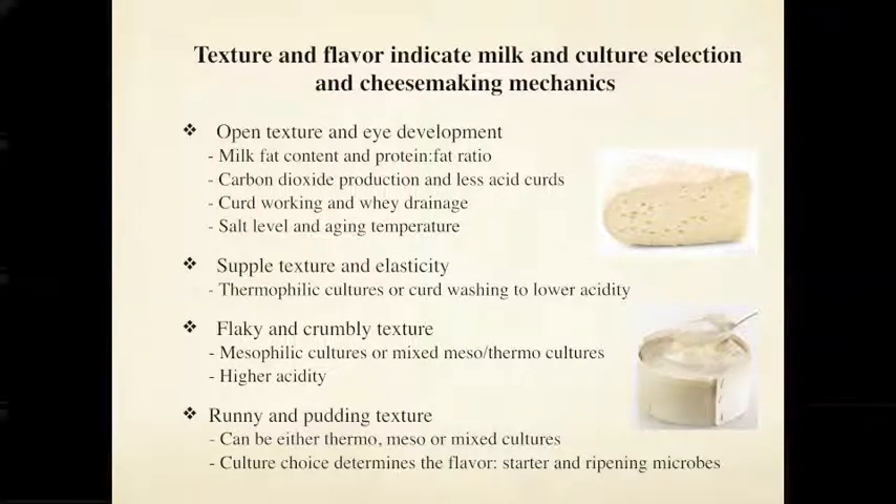At the other end of the scale we have runny or pudding-texture cheeses — very high in moisture. You need some sort of packaging to keep the cheese in form because as it ages the rind can't hold it. These cheeses could be made with a variety of cultures, even mixing mesophilic and thermophilic together. When reverse engineering a pudding-type cheese, it can be helpful to find a younger version to see if it is more elastic and supple or more cakey like a fresh chèvre.